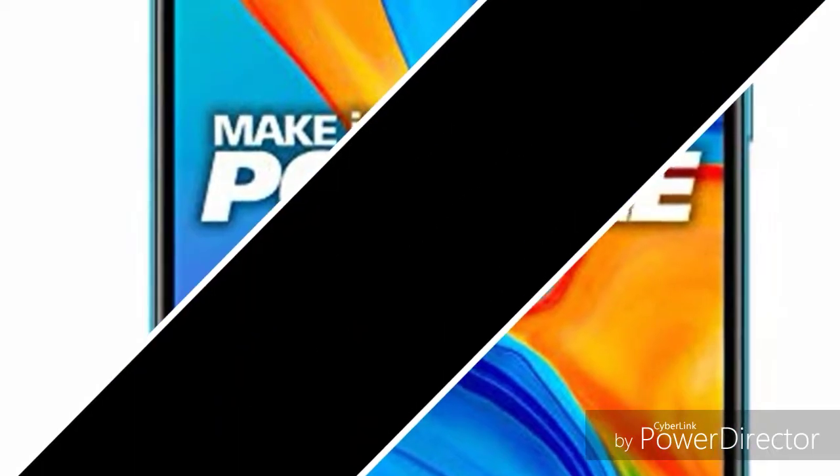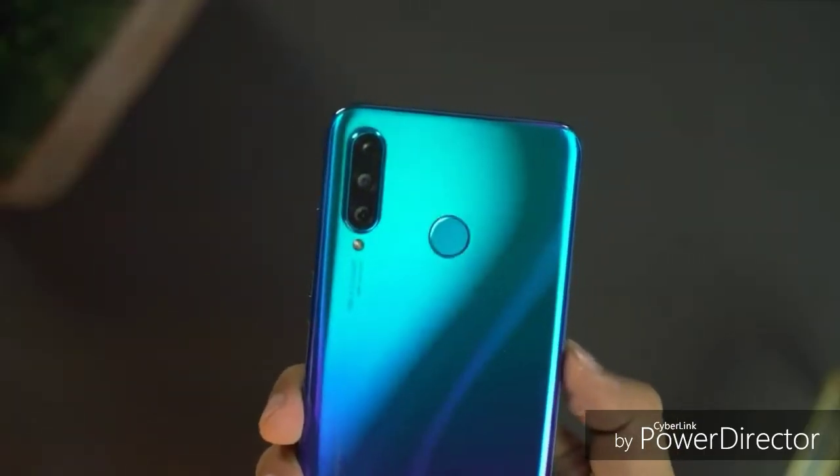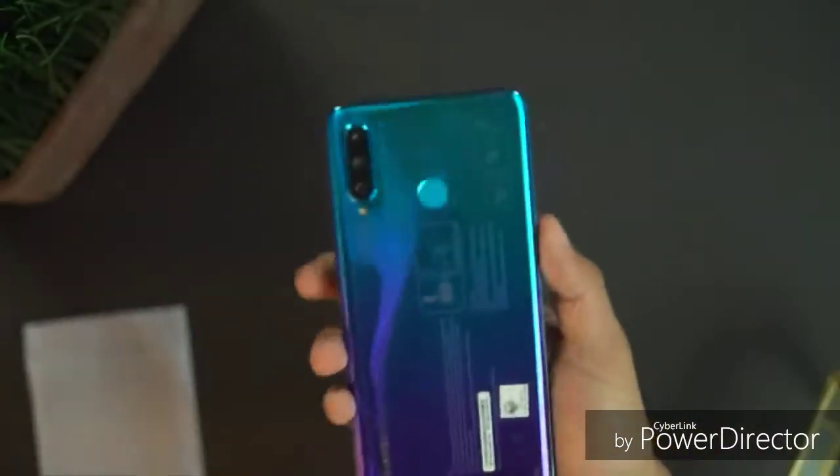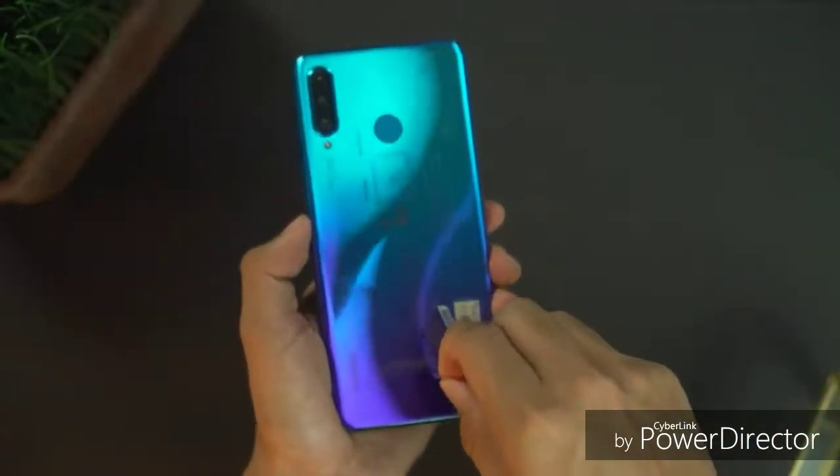The Huawei Nova 3i comes with 4GB RAM and 128GB internal storage. The P30 Lite also offers similar memory configurations.